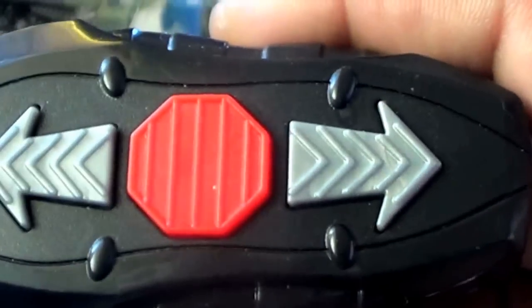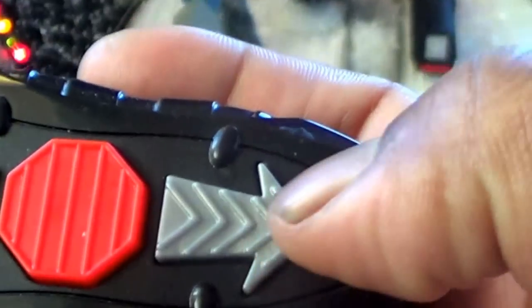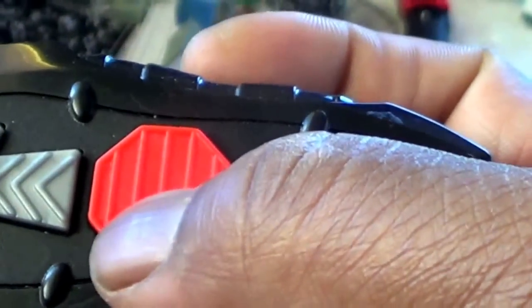Simple remote. A forward button — here by the fat part of the controller. Reverse. And a stop in the middle.